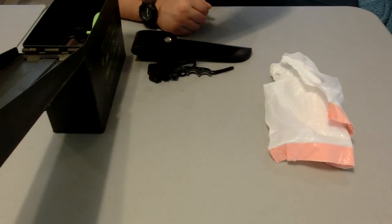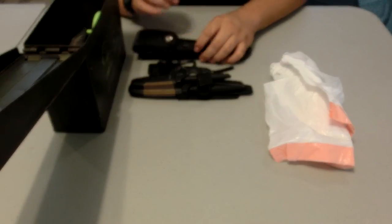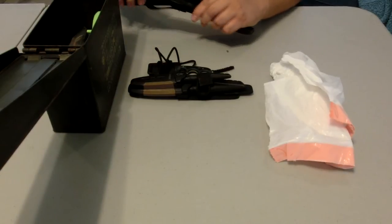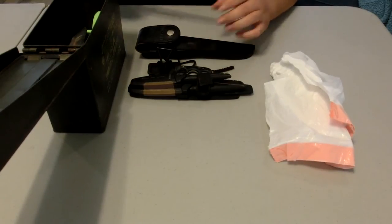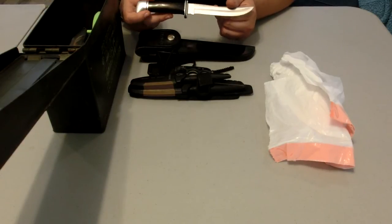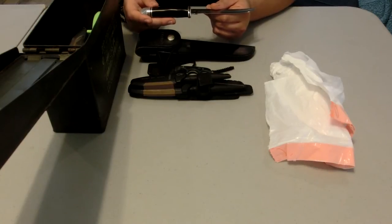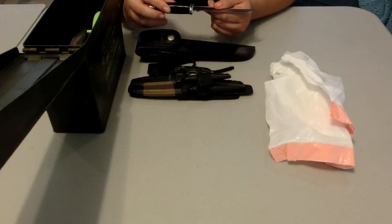I have a couple of knives here. First is the Buck 121 skinning knife. This works great for skinning deer, it can fillet fish pretty easily — a larger fish, that is. It's also good for squirrel; really whatever you put it to, it holds a blade well. So this is a great knife to add into the collection.